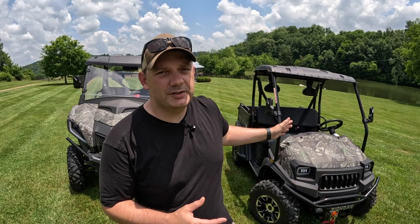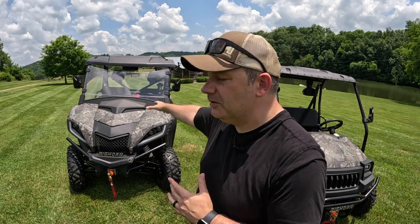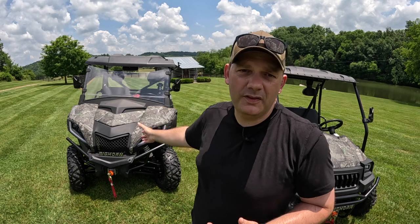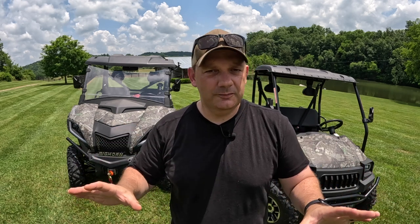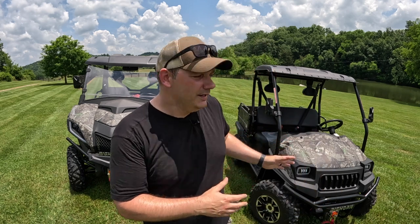Hey friends, Joe the Farmer here. In today's video we're going to talk about the Bighorn 400 machine. This is a super cool, more compact machine than the Bighorn 550 we just did a review on. This is kind of like the 90-ish day review — I think it's more like 100 — but we'll talk about the things we like and the things we don't like. Both of these machines were provided by Bighorn; there's no commitment to us being nice or negative — they just said take these machines, use them on your farm, beat them up, and tell your audience what you think.